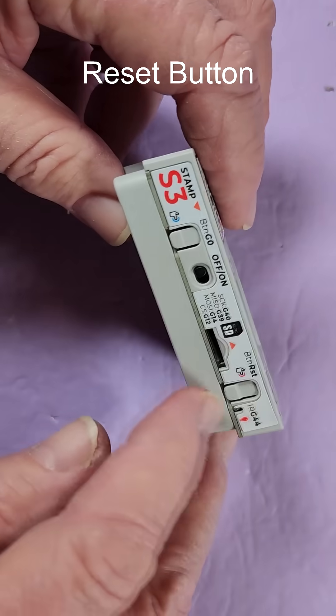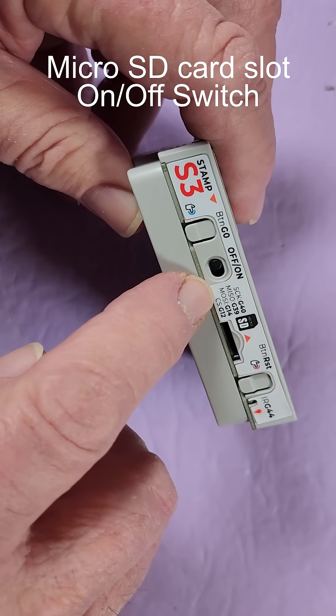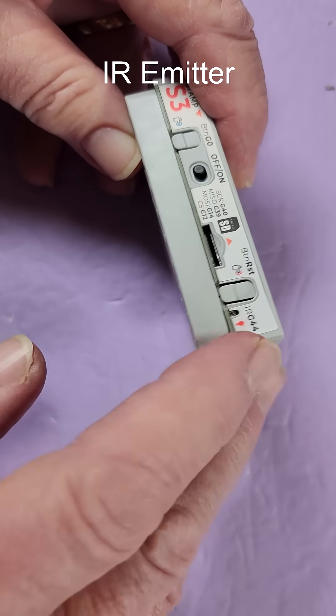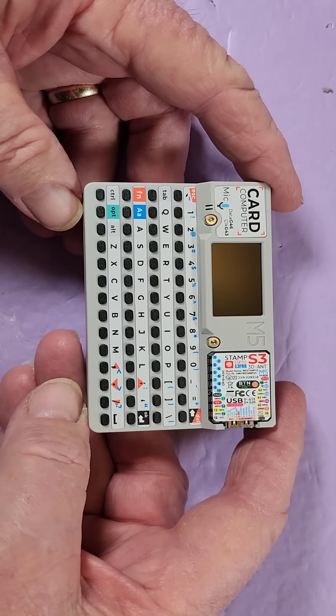On the backside there's a reset button, an SD card slot, an on/off switch, a programmable button, and an infrared sender so you can control infrared devices.